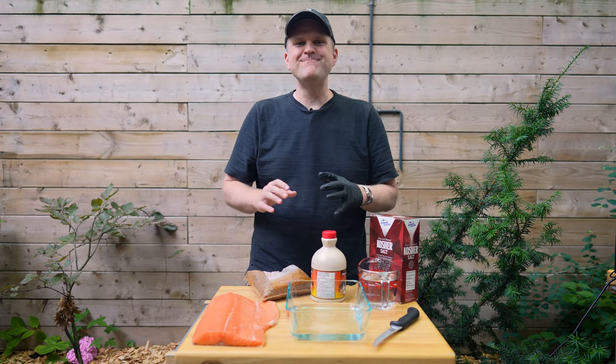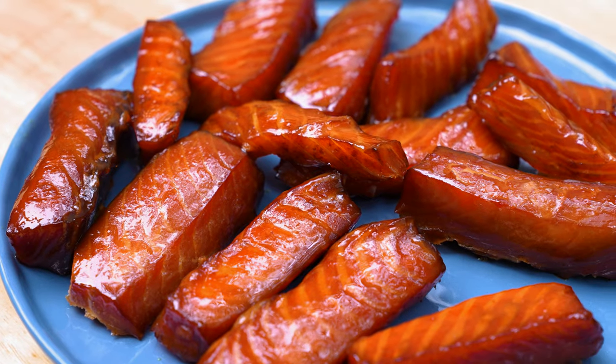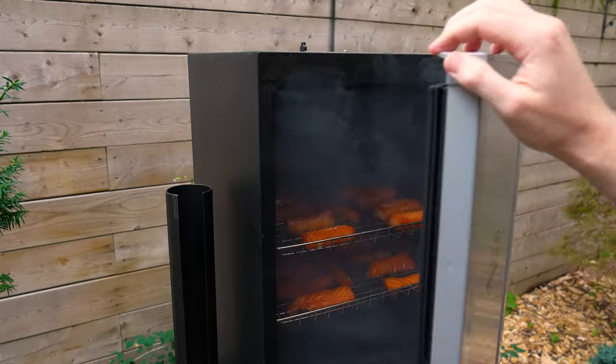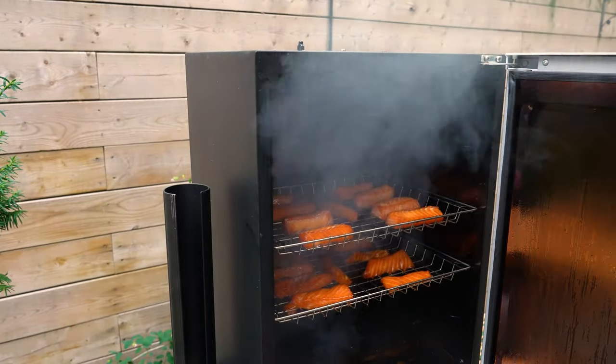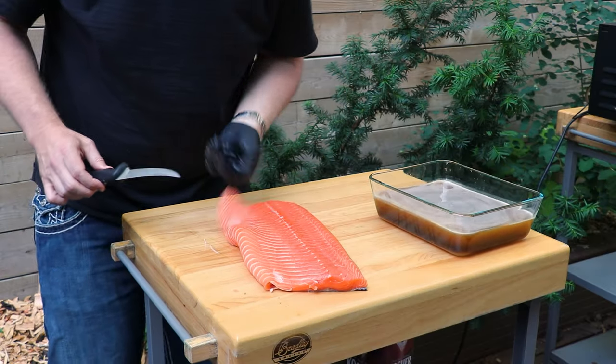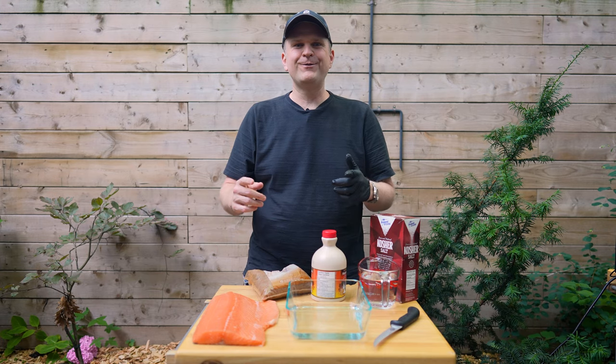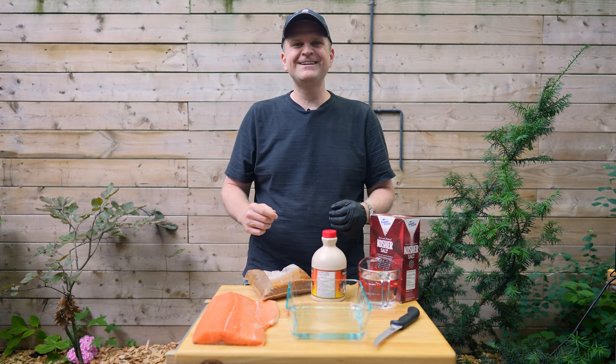Welcome back to Barbecue and Bottles. I'm Jared and today we are going to be making candied salmon out here on the smoker with a maple glaze. This is absolutely one of my favorite ways to make salmon — it reminds me of the trip we took out west to northern Vancouver Island going salmon fishing. We've got some fresh sashimi grade salmon from our local fishmonger. We're going to take you through the recipe, so if you're into that kind of thing, stick with us.